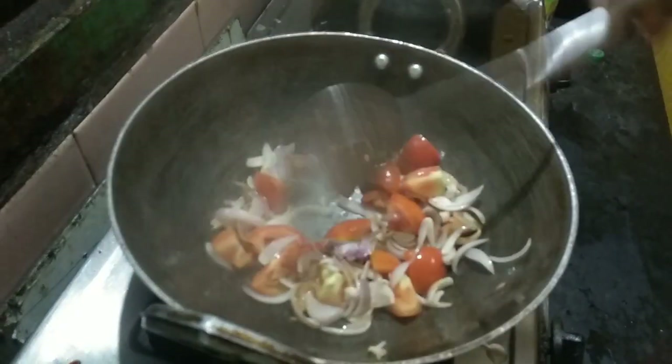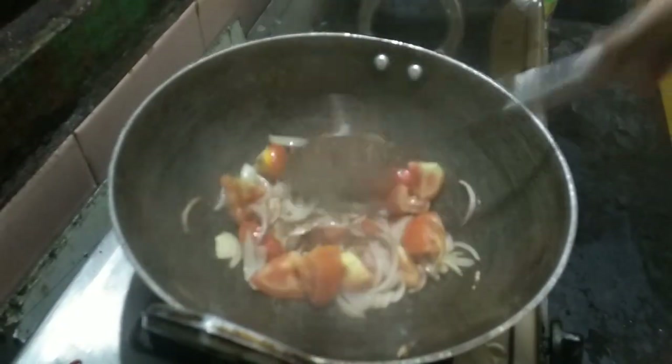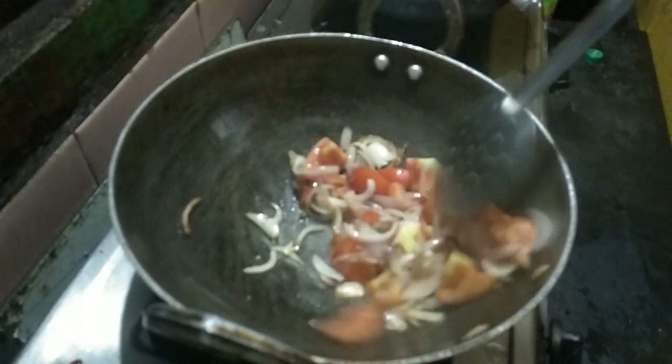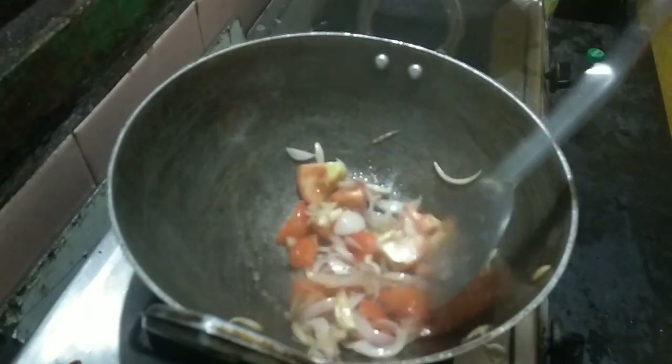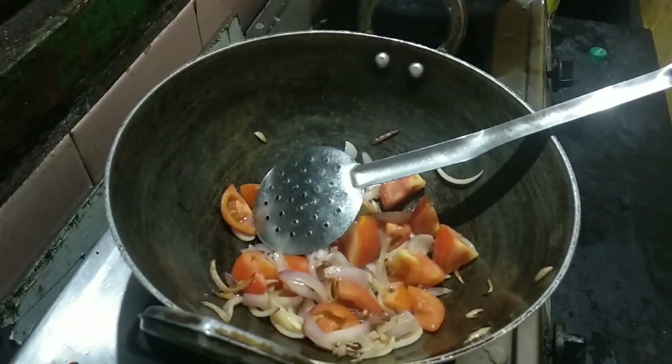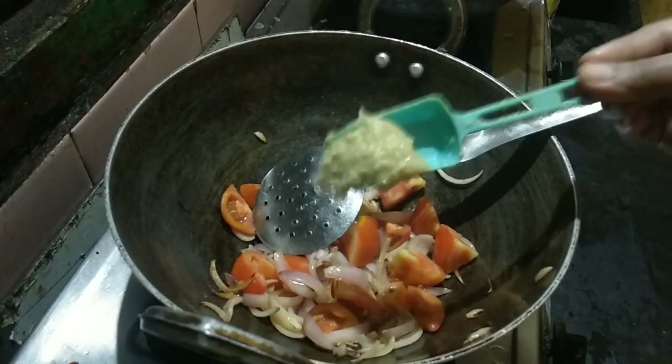Let's make a paneer butter masala in the restaurant style. This is a side dish. If you want to make a paneer butter masala, please tell me in a comment.